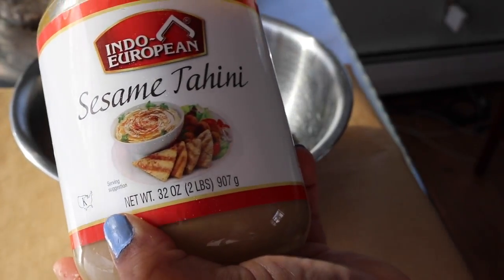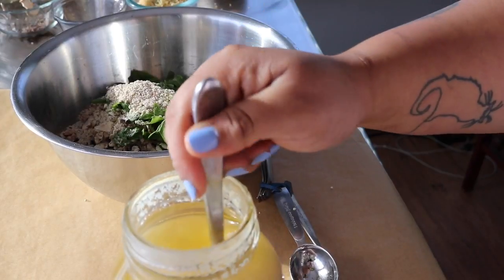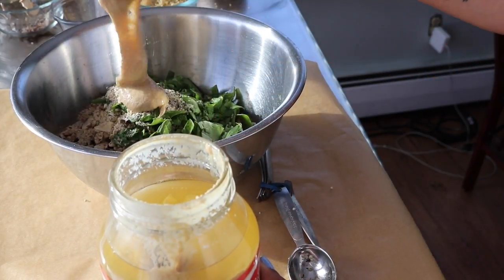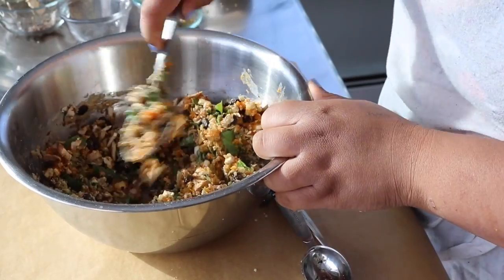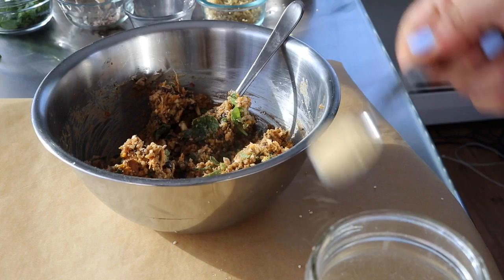Now we're going to add a tablespoon of tahini. The tahini is going to add flavor and it's also going to help bind along with that sweet potato. The sweet potato is the primary binder, but because there are so many ingredients, the tahini helps everything hold its shape.